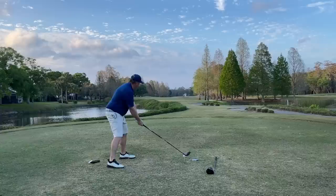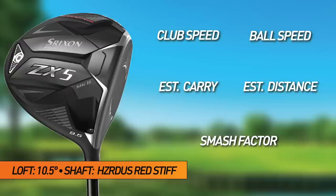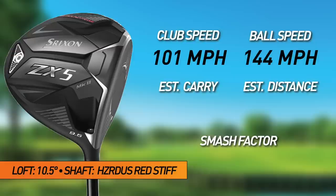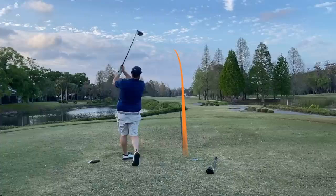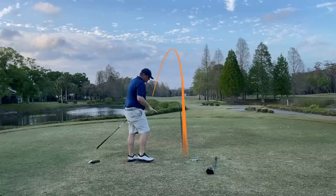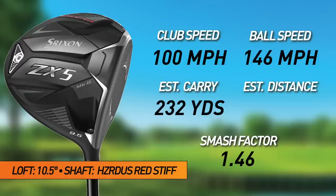Second Srixon shot — I yanked it, that's going to be in the woods. I am a mere mortal. Clubhead speed 101, ball speed 144, smash 1.43, estimated carry 228, carry and roll 253. Third Srixon shot was better — slightly off the toe but not as much. Clubhead speed 100, ball speed 146, smash 1.46, estimated carry 232, carry and roll 258.